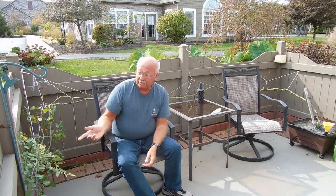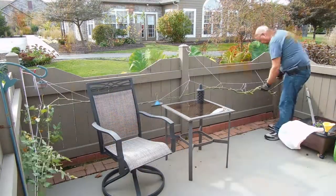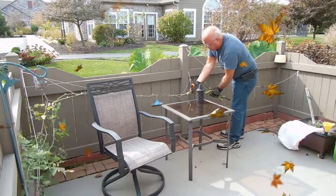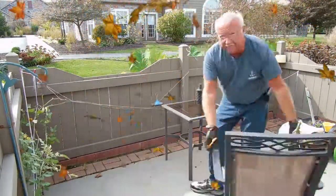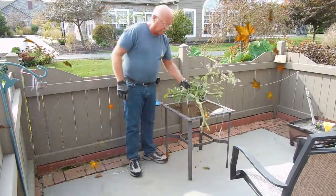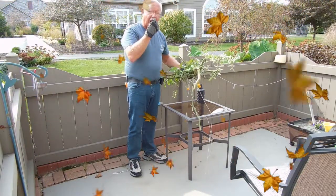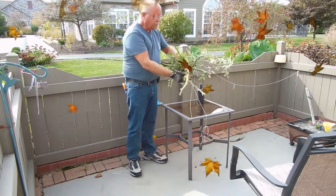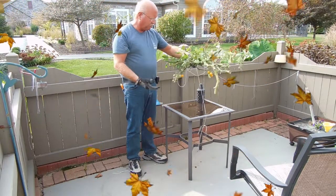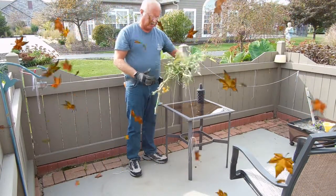The last thing that's good about doing this type of vine tomato is when you come to the end of the season there's little to no mess. This is all there is. There are still a few tomatoes left. You can put this in a compost pile — it's not that much to deal with.